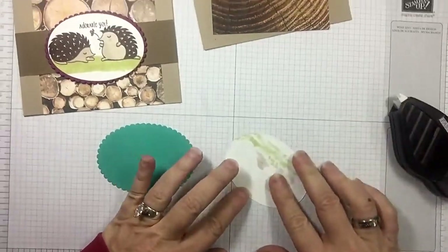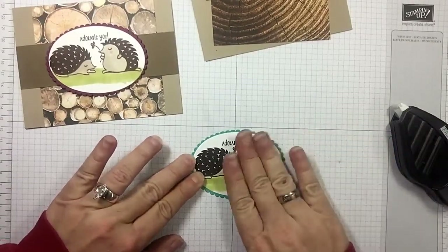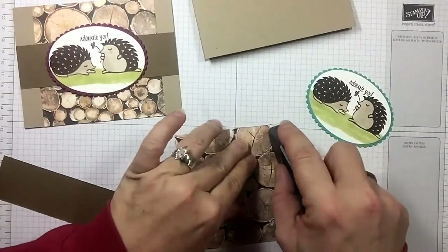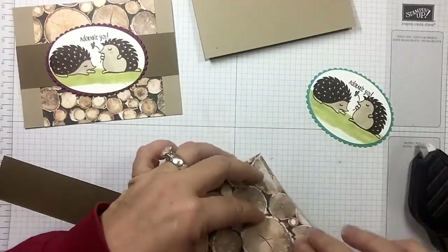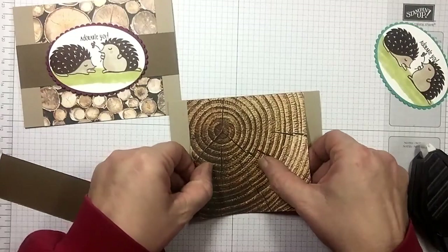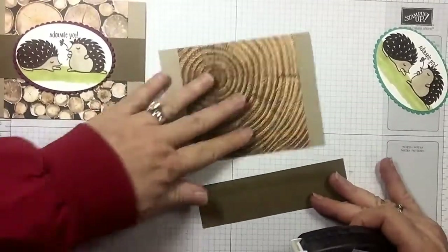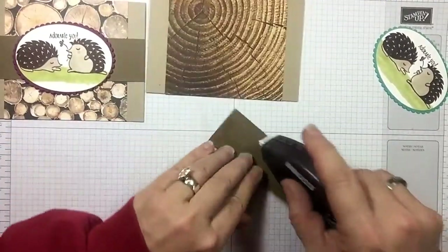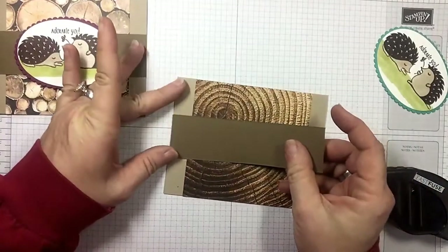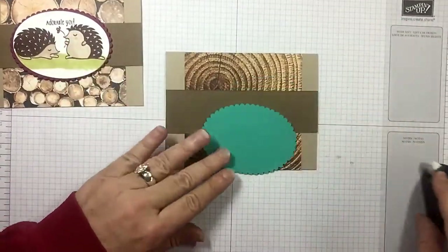I'm a Fast Fuse girl, so let's put this down — that looks pretty good. Then we're going to go ahead and put our Wood Textures paper down. Remember, cards don't have to be complicated to be adorable. We're going across the middle here, and then we're going to pop this up with some dimensionals right in the middle.